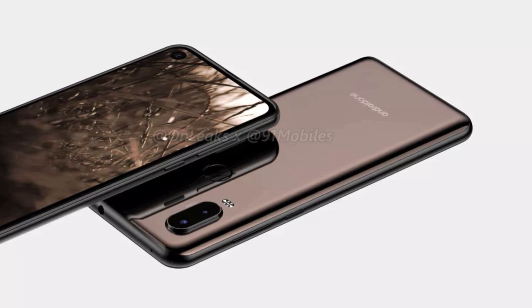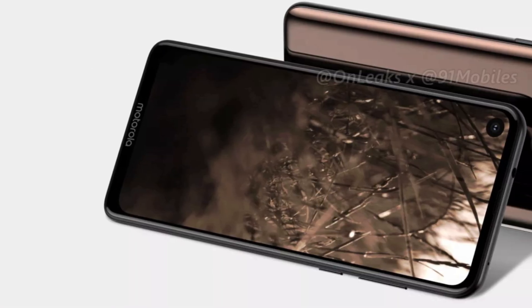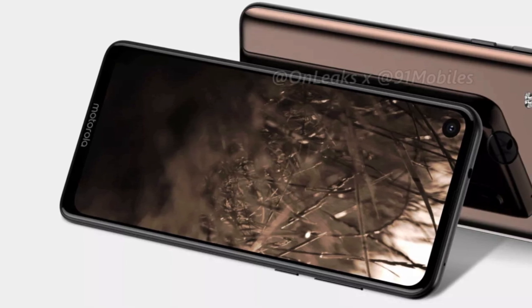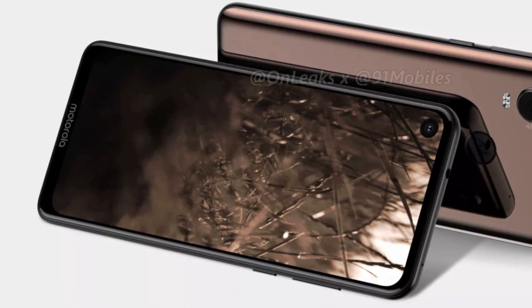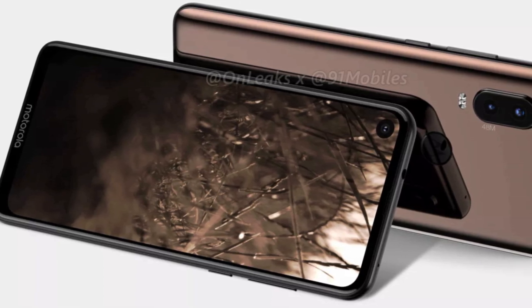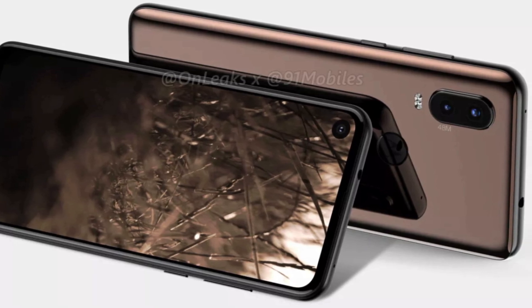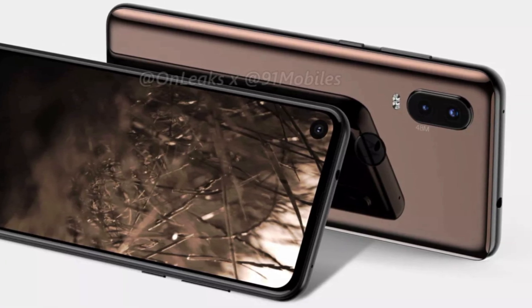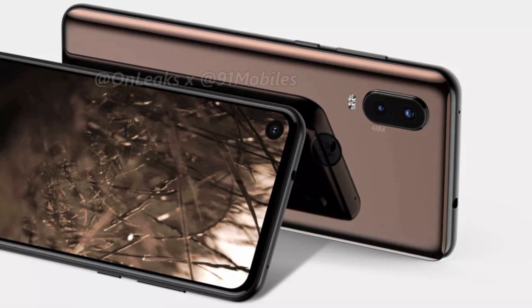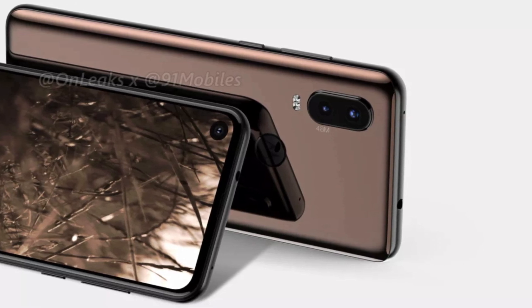The display is most probably a 21:9 panel, which is a similar aspect ratio as the recently launched Sony Xperia devices. It is a punch hole display, which means the single front camera is placed in a small circular cutout on the top left of the screen. It is still not known whether the phone has an OLED panel or an LCD. There is 3 or 4GB RAM and 32, 64, or 128GB internal storage. As the name shows, the Motorola One Vision is an Android One phone, so it will launch with stock Android Pie and get two major Android updates.